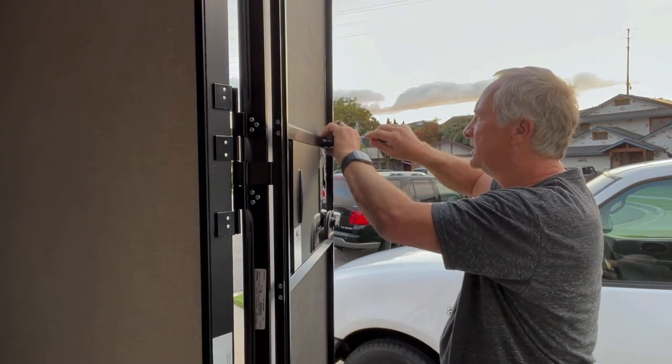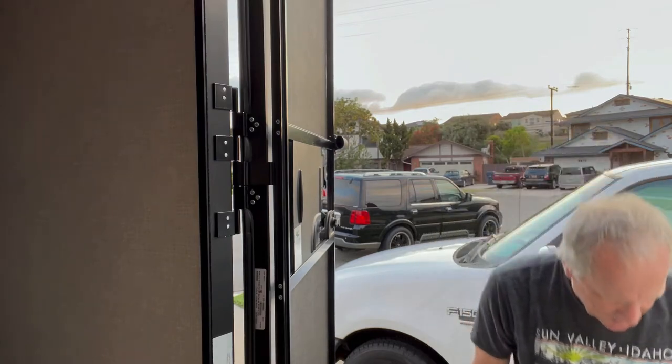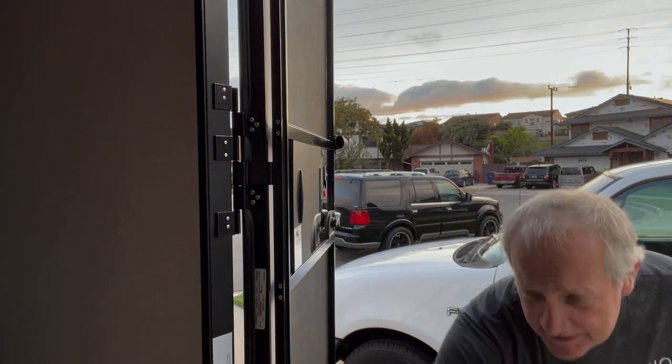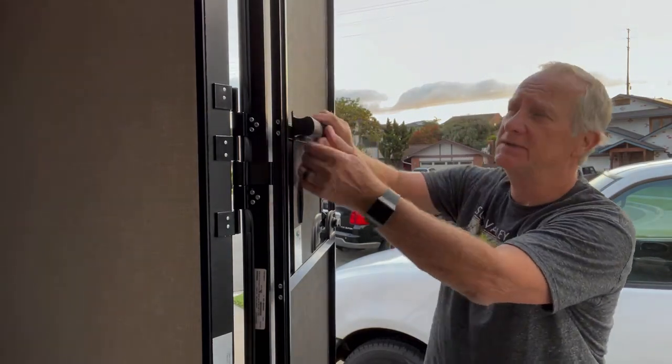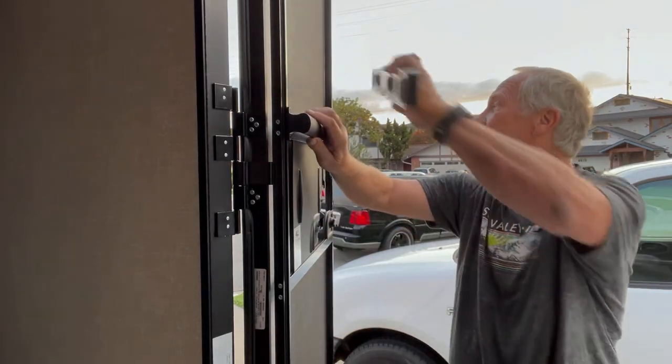I've pretty much got the first screw in. Now what am I going to do? Well, it's not that difficult. So you slide this in, slide the other piece in, and you're going to put this at level.